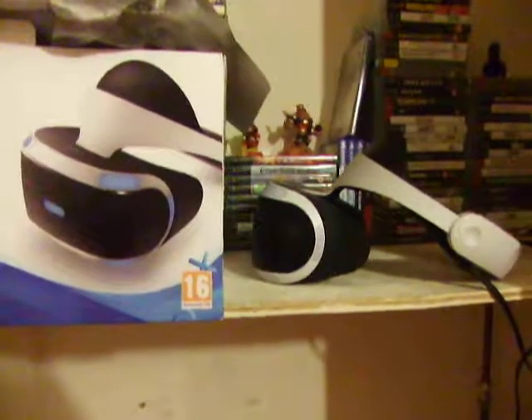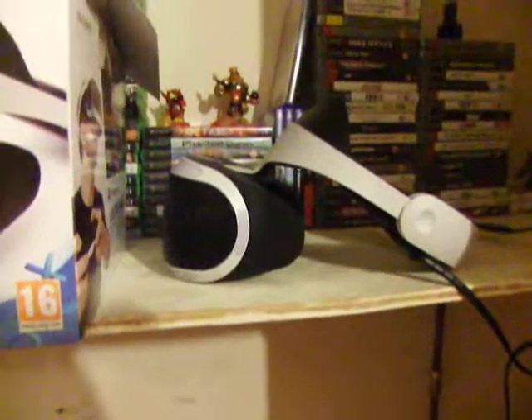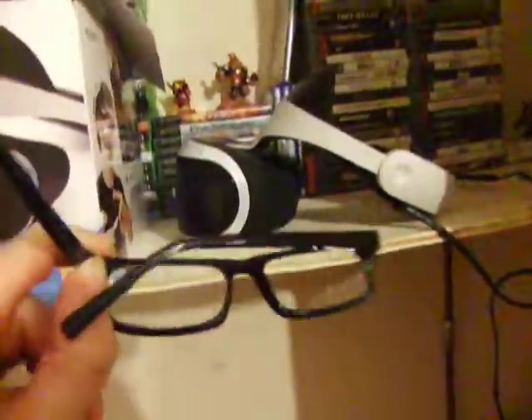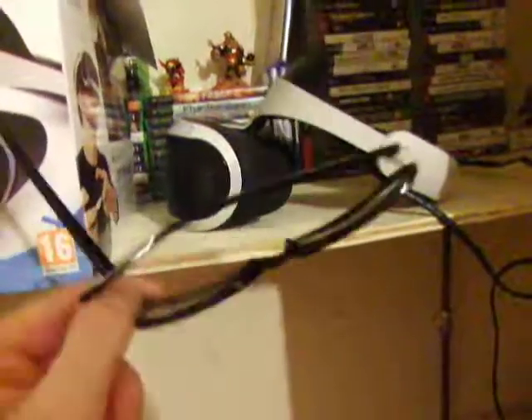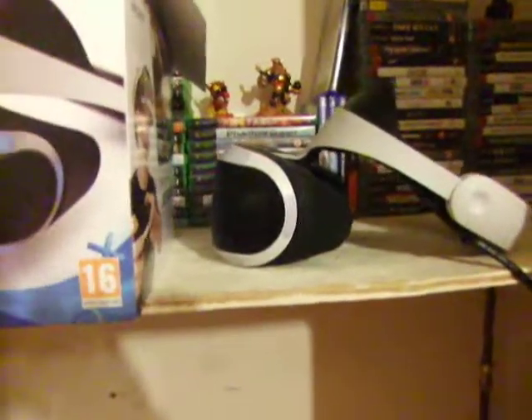I'm talking about the PSVR in general. One issue I haven't seen many people talking about is glasses. How does this work with glasses? These are my glasses — they're kind of small and plasticky. The short answer is yes, they do work with VR.